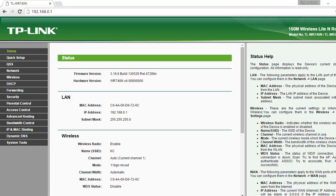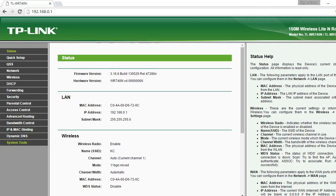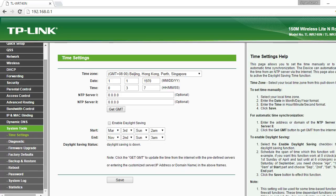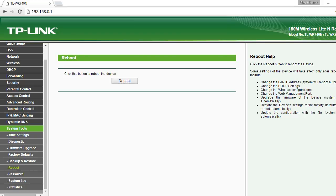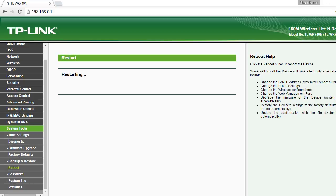Go to 192.168.1.1, then go to System Tools, click on Reboot, and then click OK. The router will start to restart — wait until it reaches 100%.